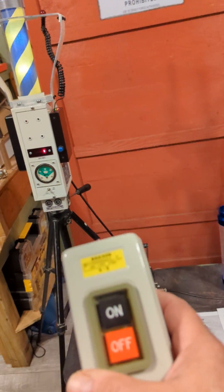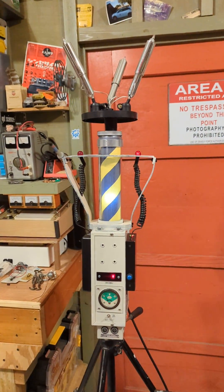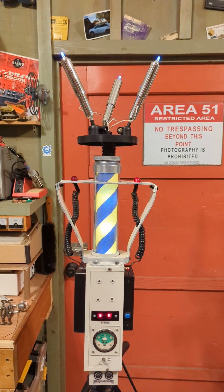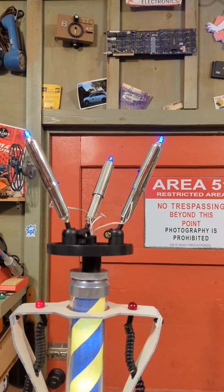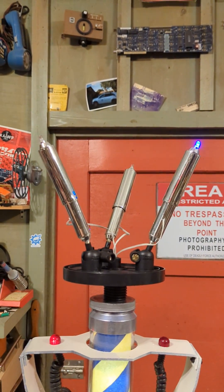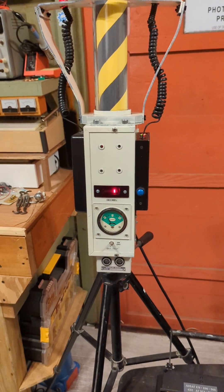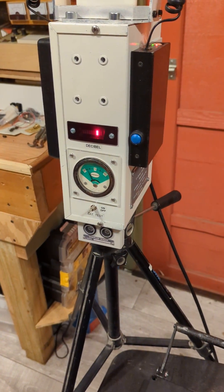And here's the control box to fire it. When you set it off, it doesn't do much, but it does what it does in the movie.